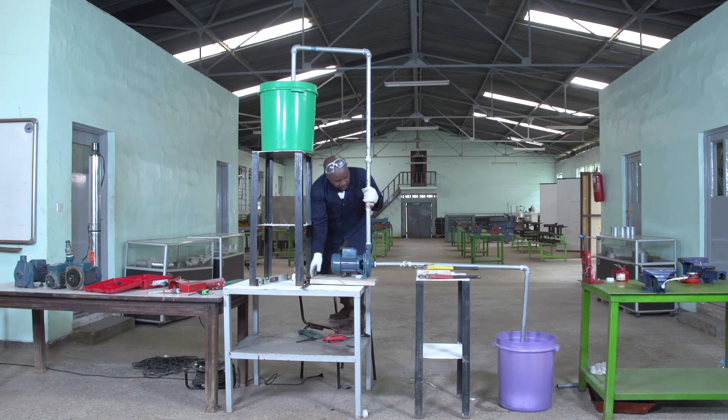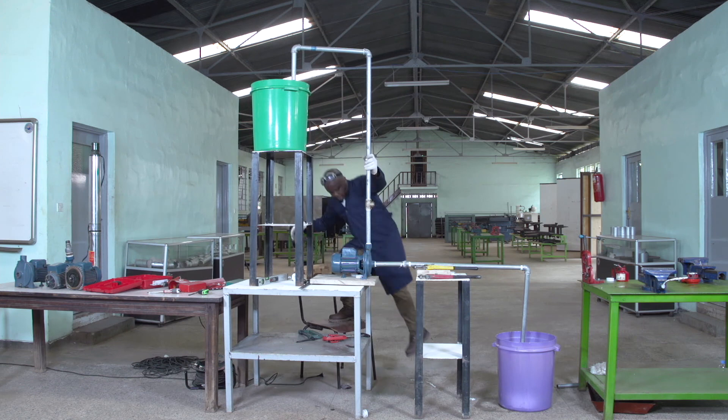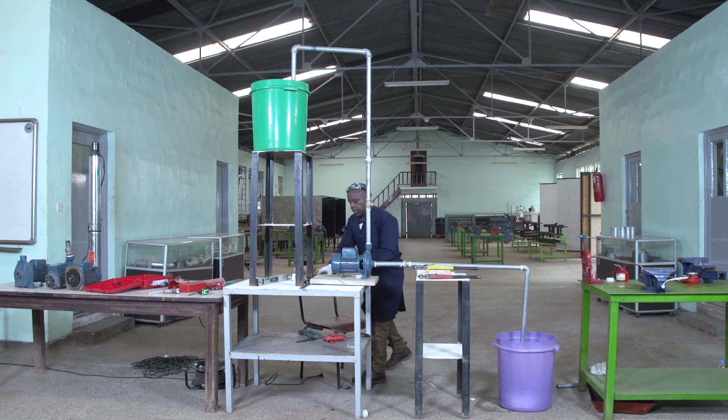I can start pumping activities, so I can make the cleaning of my pump.